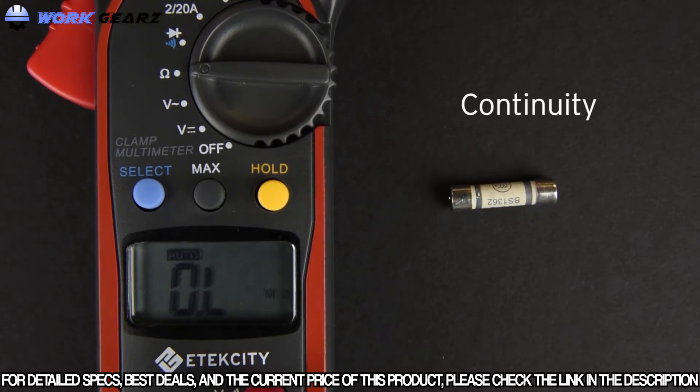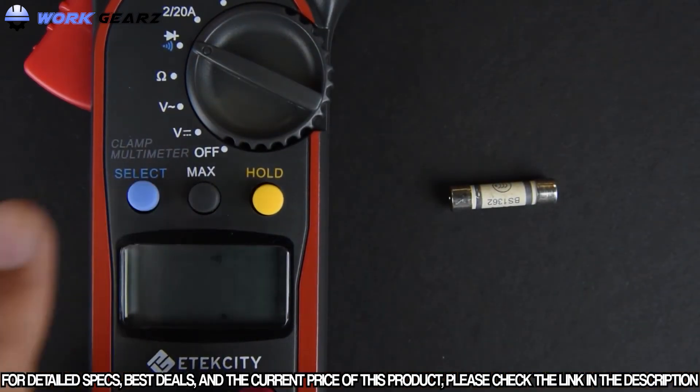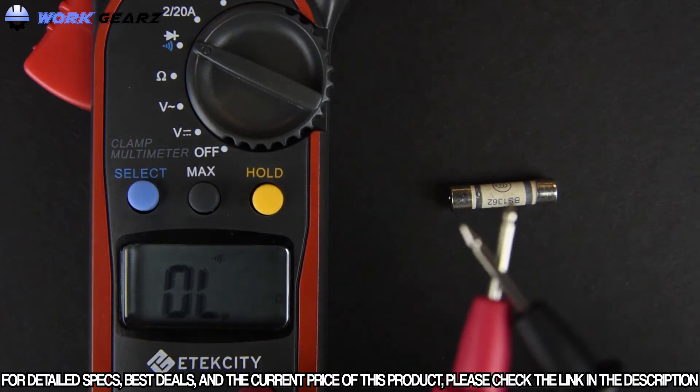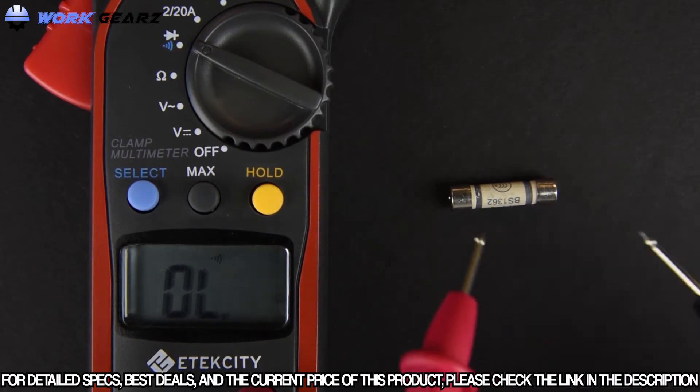Testing continuity is easy. Turn the switch to the diode setting, then press the select button to switch the multimeter's function to continuity. You can test it by touching the probes together — if the meter beeps, that means there is almost zero resistance between two points. Here, we'll be testing a fuse to see if it is internally broken.